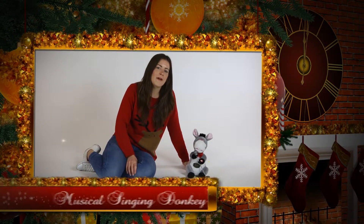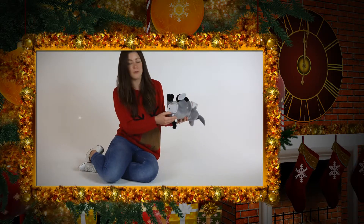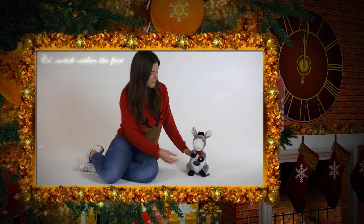This opera donkey will have your friends laughing all Christmas. Simply turn on at the base, remove the battery tab, press his hand and away he goes.